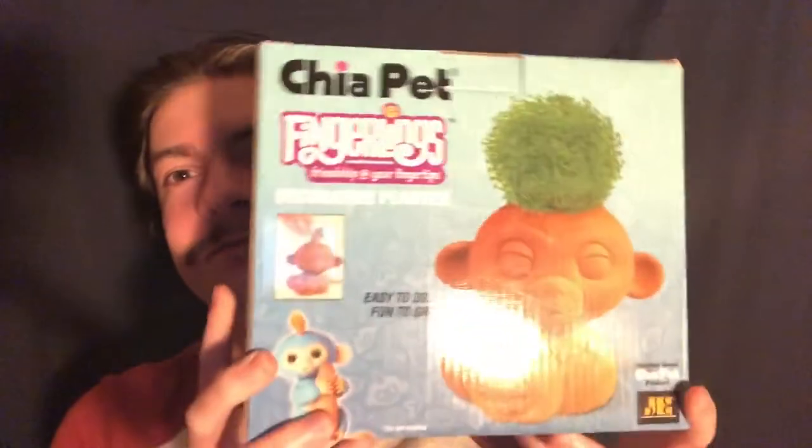I got some pretty good stuff. My hair's kind of messed up — I just woke up from a nap, so yeah. The first thing that I got was a chia pet.